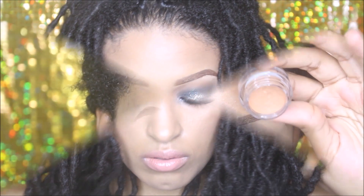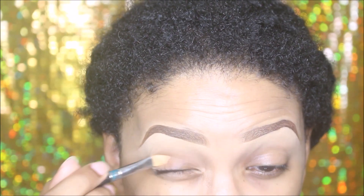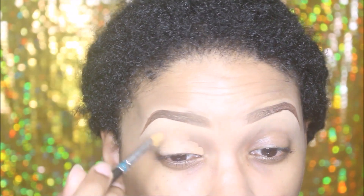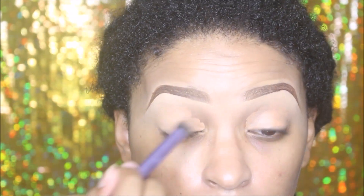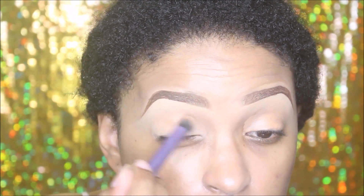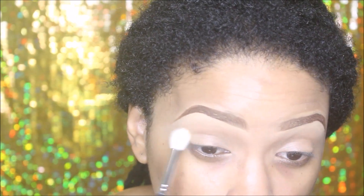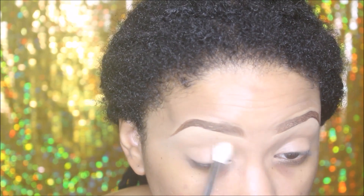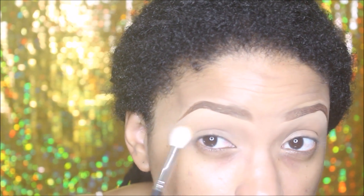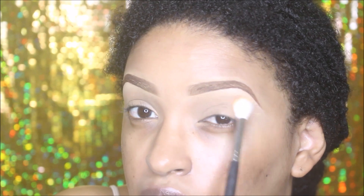I'm applying a concealer all over my eyelid using a concealer brush, then going in with a concealer blending brush to blend that concealer onto the entire eyelid, covering every part of my lid so that no skin is showing. Then I'm taking a translucent powder and blending that into the crease area, which allows for easy blending of any other color going on top.